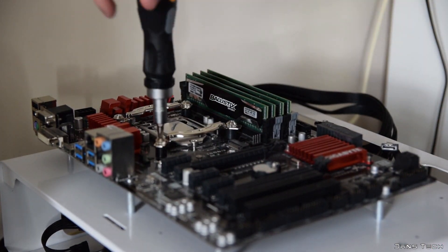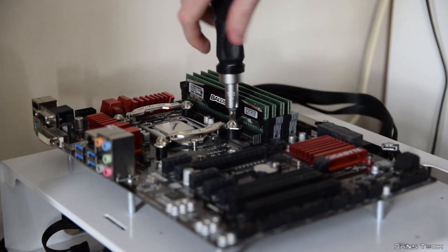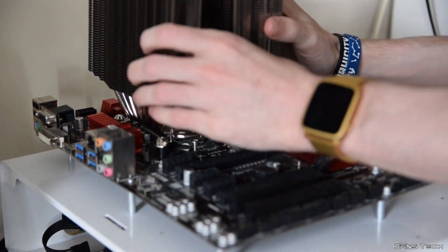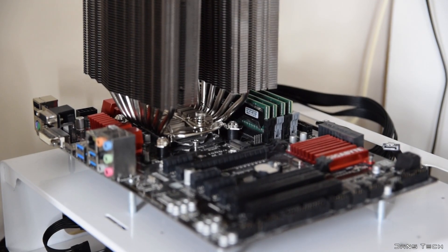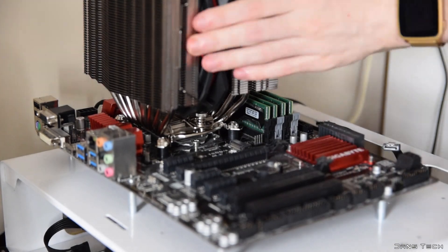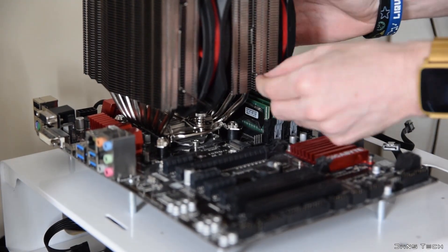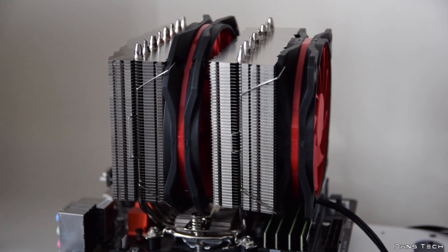After this you want to add the two mounting bars to the apparatus and secure these into place with the four included nuts. The last few steps are to add a little thermal compound, place the CPU cooler onto the CPU, and finally screw down the cooler with the retention plate and reattach the larger fan to complete the installation. Overall nothing too tedious.